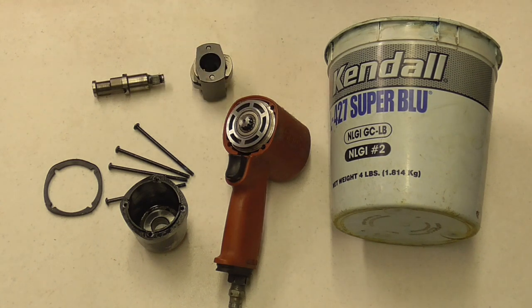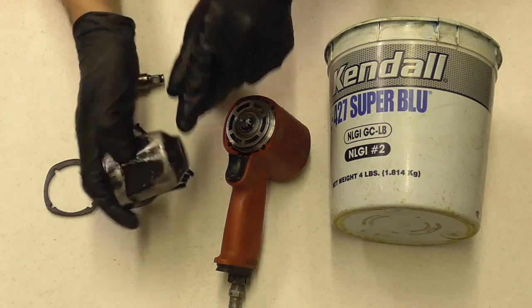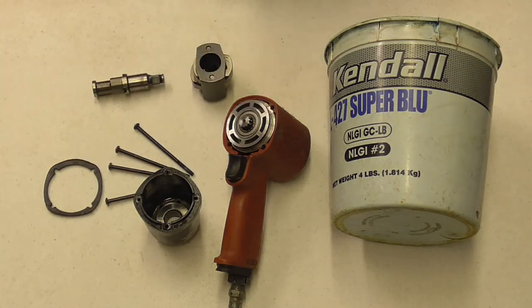The best way to lubricate the grease type is to remove the cover and grease it by hand, because you really can't tell how much grease you've pumped into that little fitting. If you pump in too much it'll slow it down, and too little means the grease won't get to the parts.